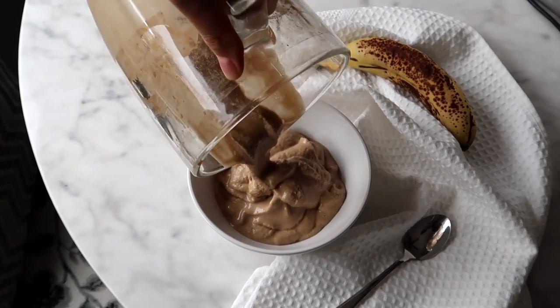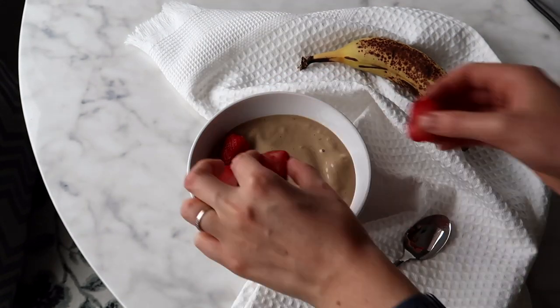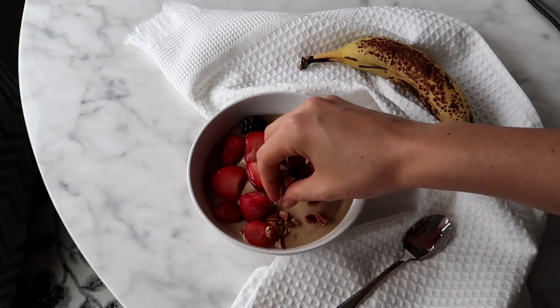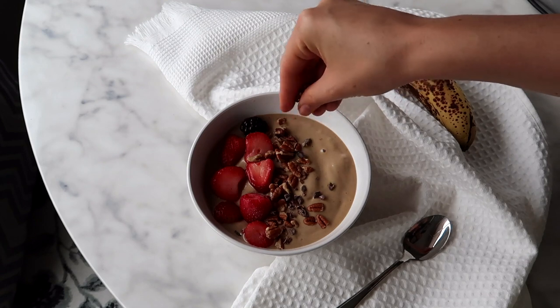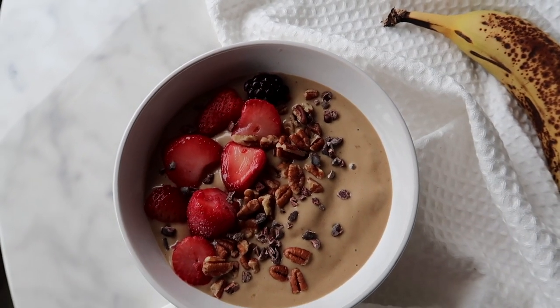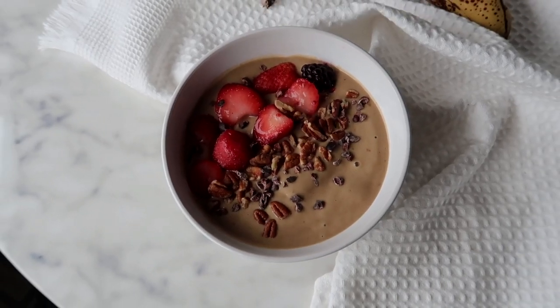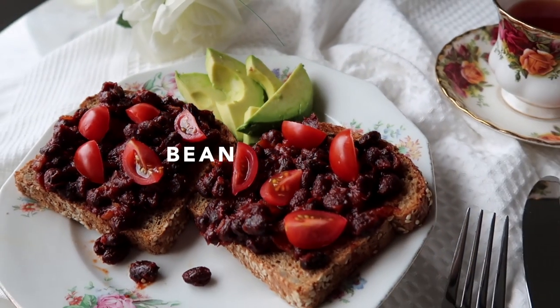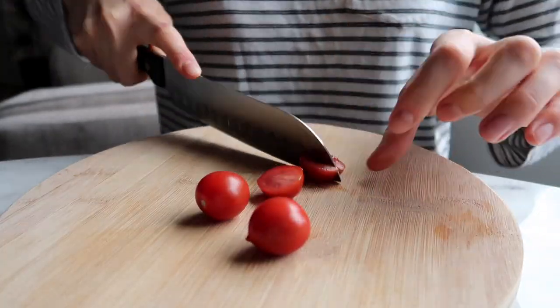Then I'm going to add about a quarter cup of nut milk — you might need to add more depending on how your blender works, but you want a nice thick texture for a smoothie bowl. Once it's blended, I'm topping it with some fresh fruit, pecans, and a little bit of cacao nibs. Super easy and quick protein-packed recipe.